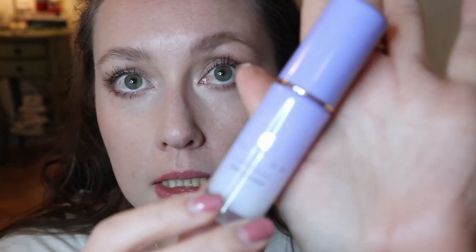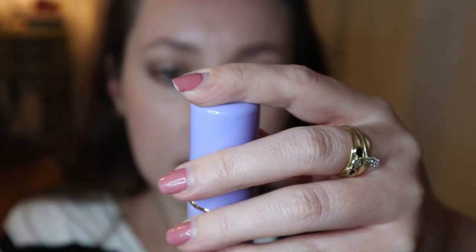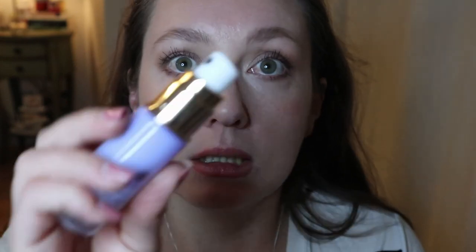All that's left is lips and setting spray. I'll do my setting spray first — I have this mini Tatcha Luminous Dewy Skin Mist that I've been saving. It says to shake gently, close eyes, and mist onto face. The packaging is super nice — it's a glass bottle. I've maybe tried this once but I don't remember. Oh, that is very refreshing.